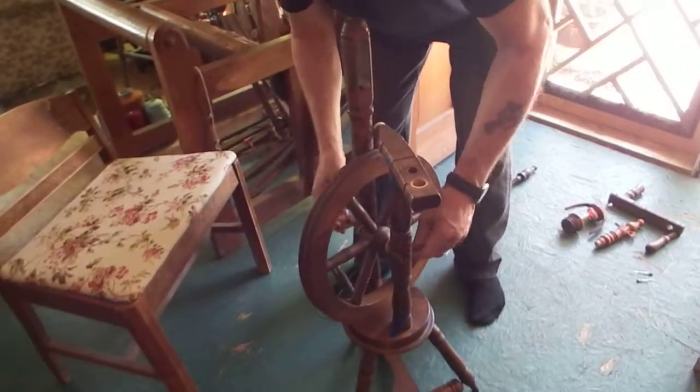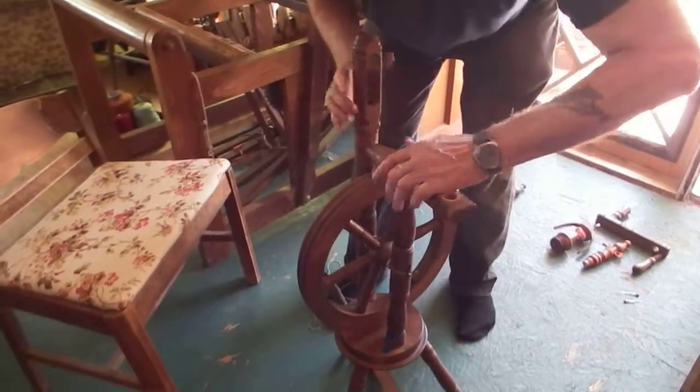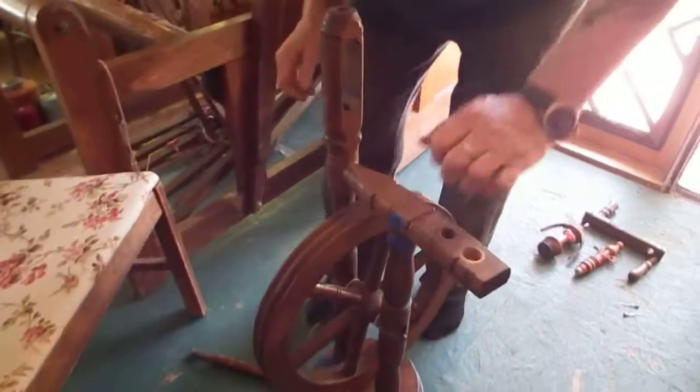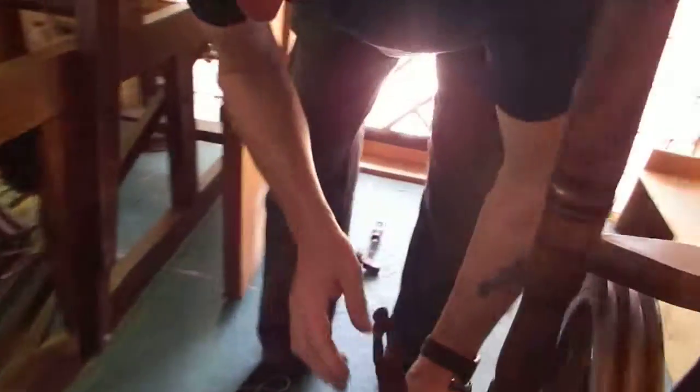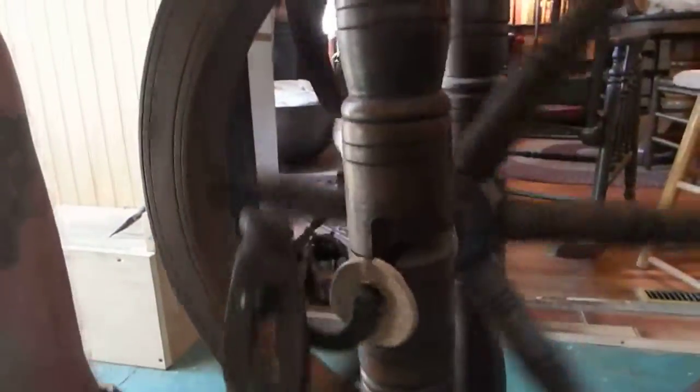Okay, that's it — so that can go in there, it just pushes together. The footman just drops onto that slot there, like that. That's it for the footman.